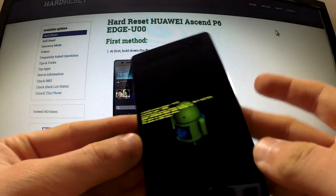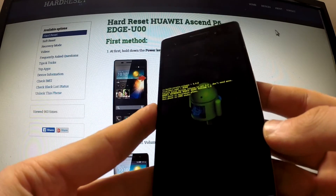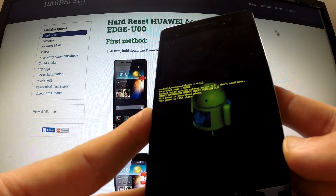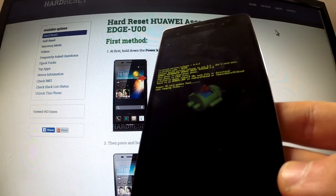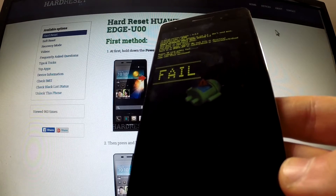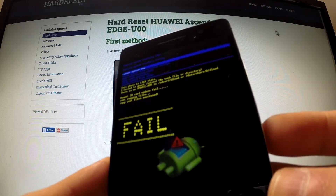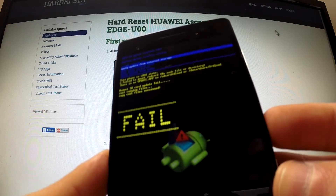When the Android icon appears on your screen, you can release all keys. Wait until recovery mode appears on your screen. You can navigate here by using the volume keys.